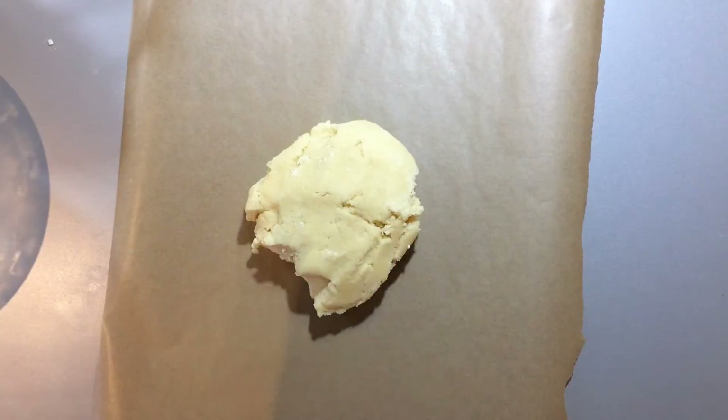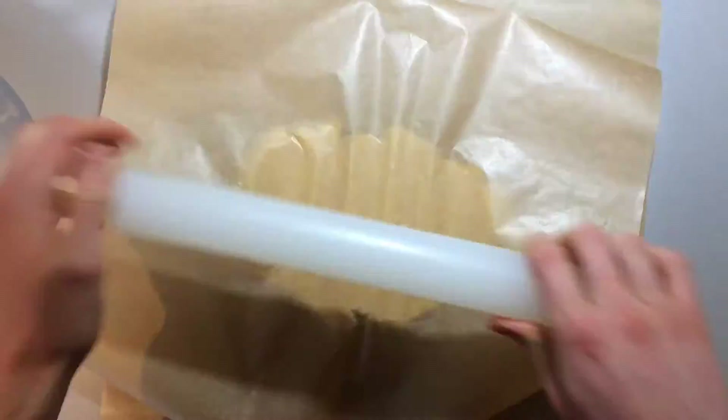Now roll out the red and plain doughs. Keep these very thick — about one inch — and put them in the fridge to firm up completely.